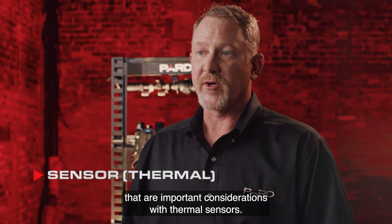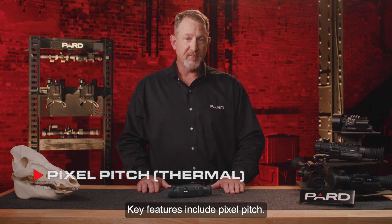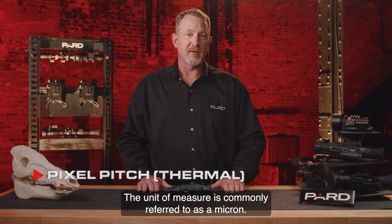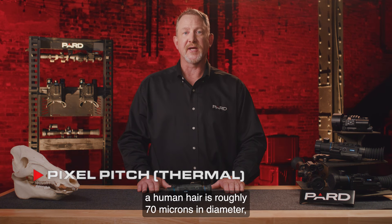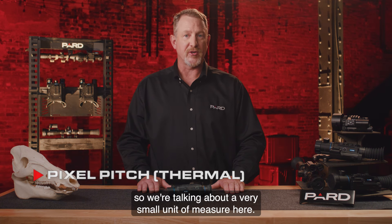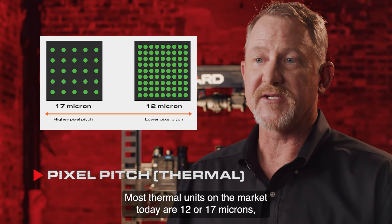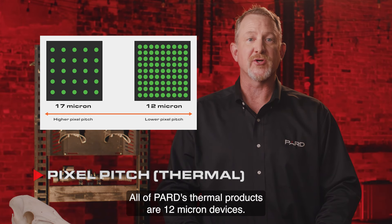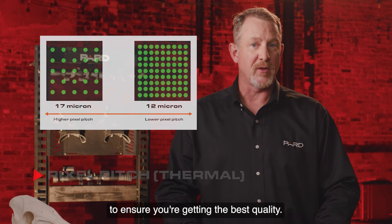Let's explore a few more important considerations with thermal sensors. Key features include pixel pitch — a measurement of the distance between the pixels of the digital image. The unit of measure is commonly referred to as a micron. To put this in perspective, a human hair is roughly 70 microns in diameter, so we're talking about a very small unit of measure. Most thermal units on the market today are 12 or 17 microns, with the lower value being the best quality. All of Pard's thermal products are 12 micron devices. You should compare against other brands to ensure you're getting the best quality.